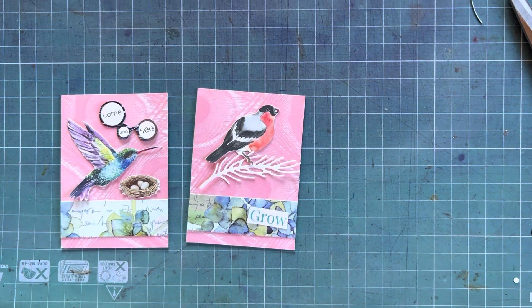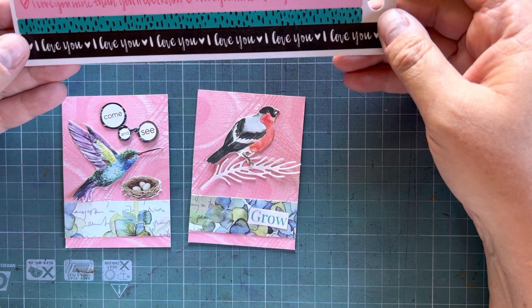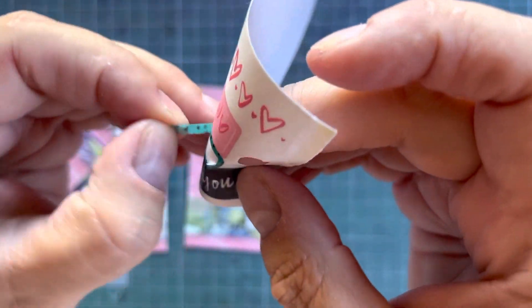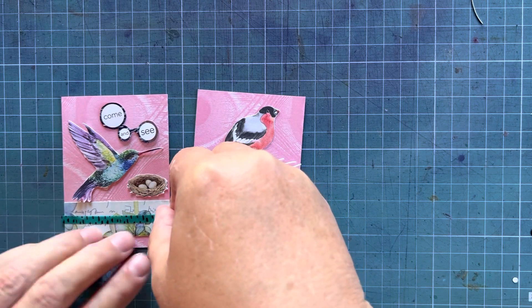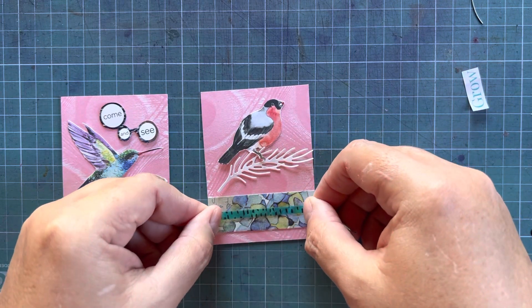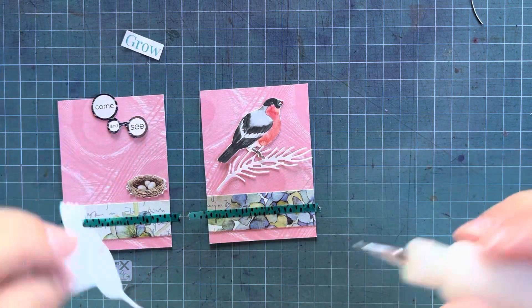Trying to see if there's anything else I want to use. These stickers say 'I love you more than you will ever know.' I don't know if I want to use the love things, but maybe this strip of green will pop. I don't know what kind of stickers these are — they're like a washi sticker, which is very nice. So let's just layer a piece of that. That's very pretty — it just adds an extra pop of color.